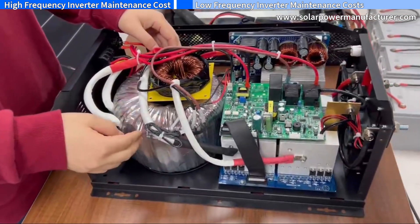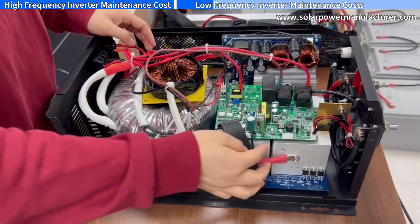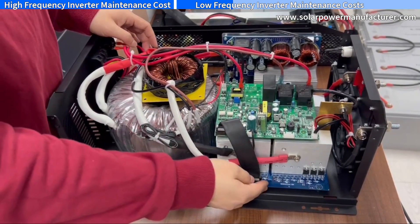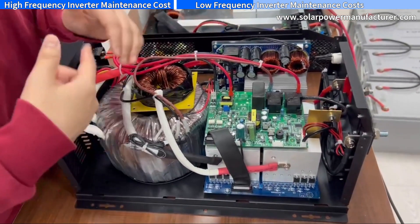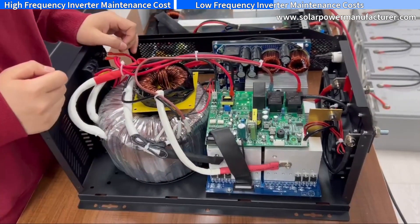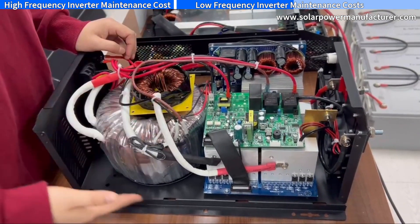With a low frequency inverter, if there is any problem — if the issue is with the main board, the power board, or the controller board — then we just need to replace that one board. One board plus the shipping cost is much lower, at less than 30% of a new machine.